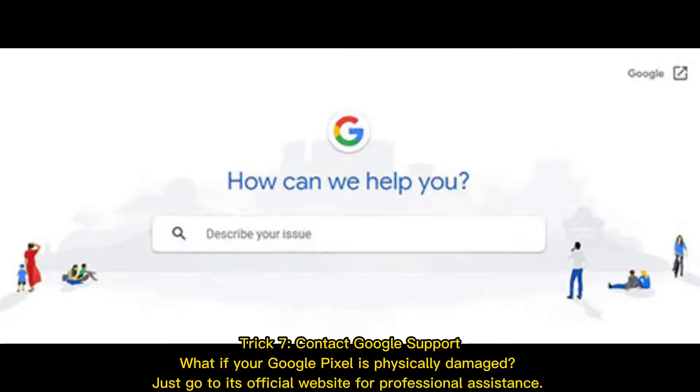Trick 7: Contact Google support. If your Google Pixel is physically damaged, go to the official Google website for professional assistance.